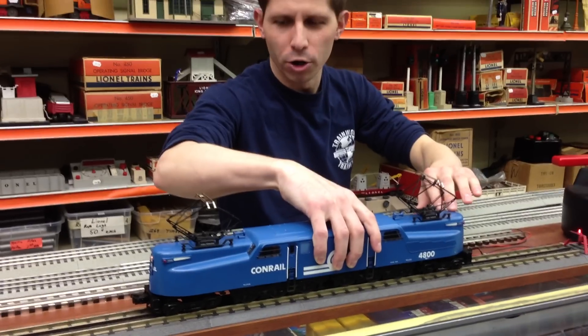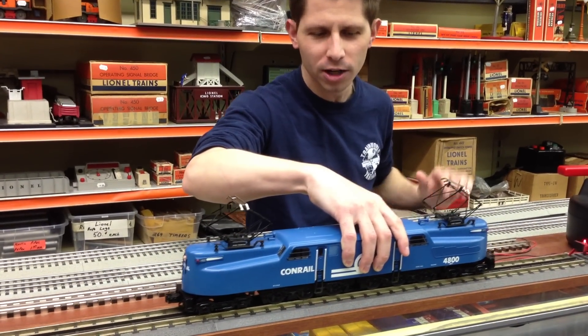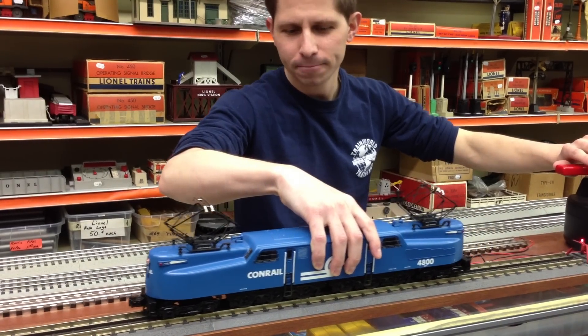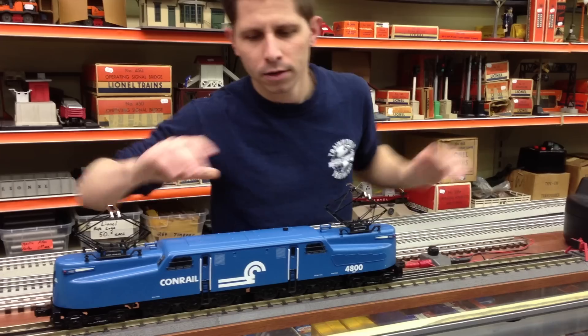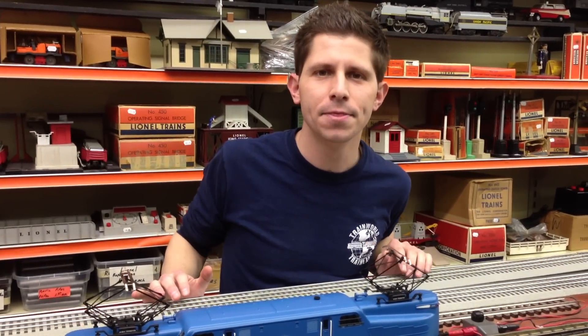This has dual motors, so it will pull a lot of freight cars, a lot of passenger cars. It's a great bang for your buck. And again, you can pick them up at your TrainLand, TrainWorld dealer today. Thank you.